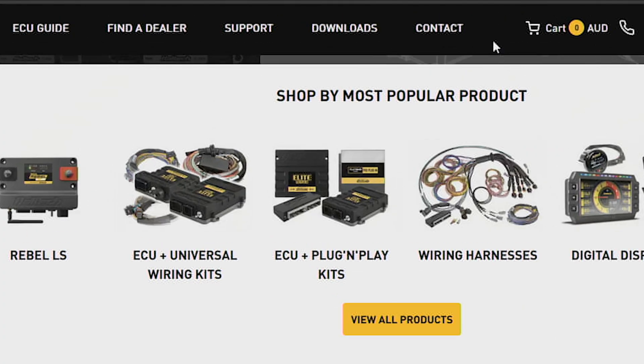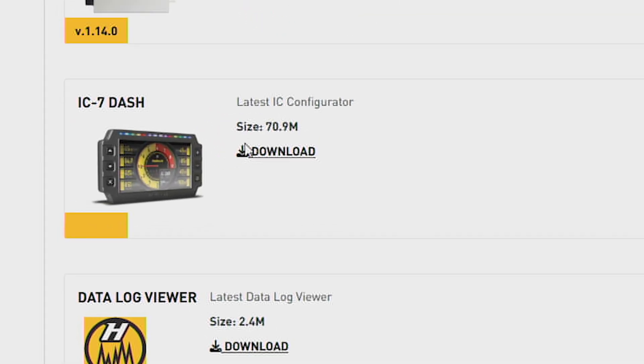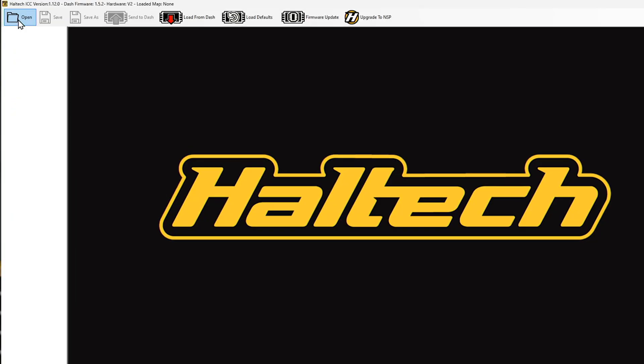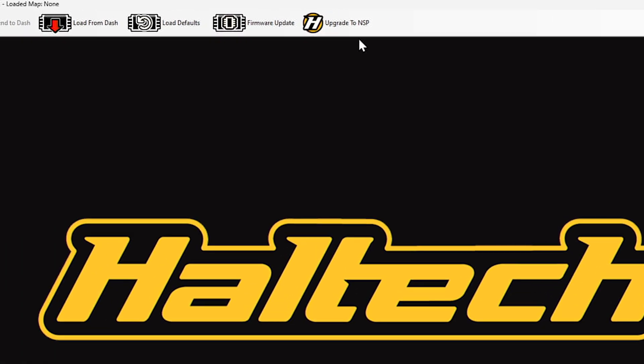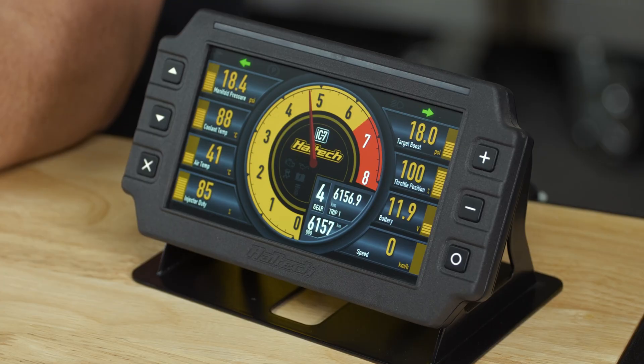Let's get to the fun part — let's update this dash. Download and install the latest iC7 software from the Haltech website. It includes the final iC7 software version and the new NSP software. Launch iC7 and connect your iC7 dash to your laptop. Get comfortable and click the upgrade to NSP button.